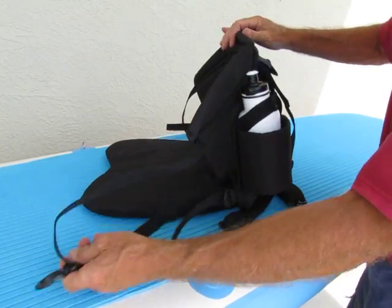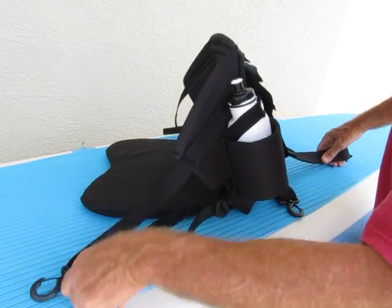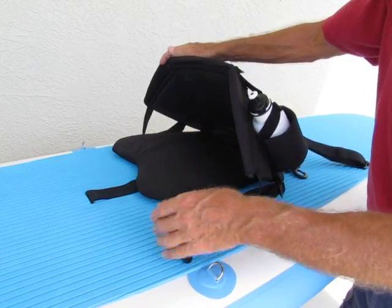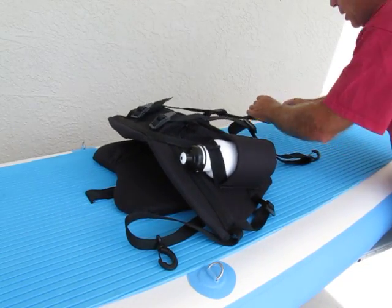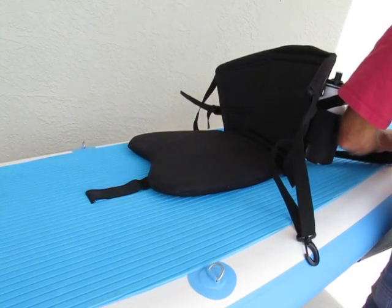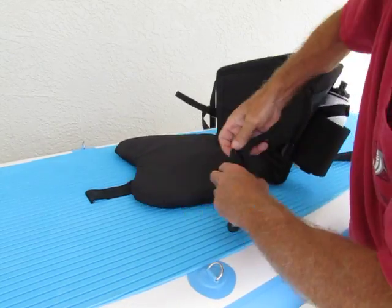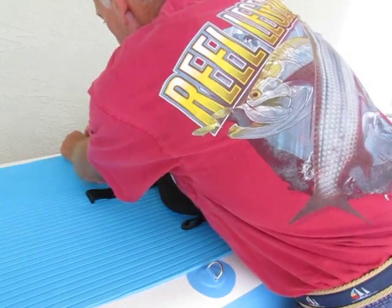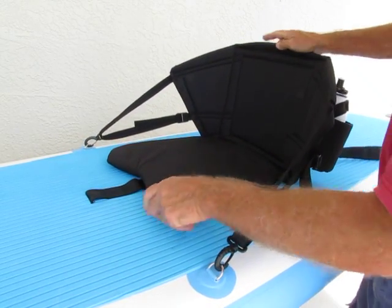The seat comes with two attachment straps on each side — two in the front and two in the back. To install the seat, I start by taking the two back hooks, clip them onto the D-ring on your paddle board, center the seat, then take the side straps and attach them to the D-rings that are forward, and then you have your seat.